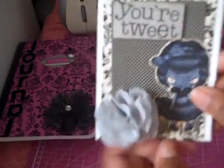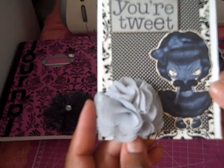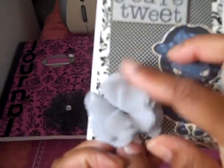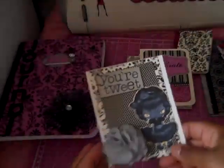I colored her, and this is one of the Recollections flowers — not Recollections, but this was the Making Memories flower, which I'm going to dissect because I'm going to make some more of these. I like the feel of that flower. This one is plain on the inside also.